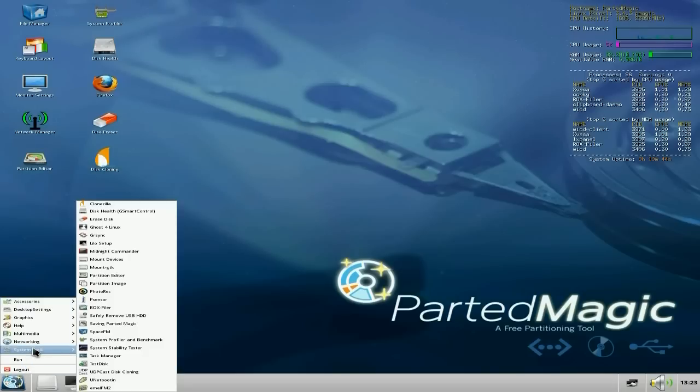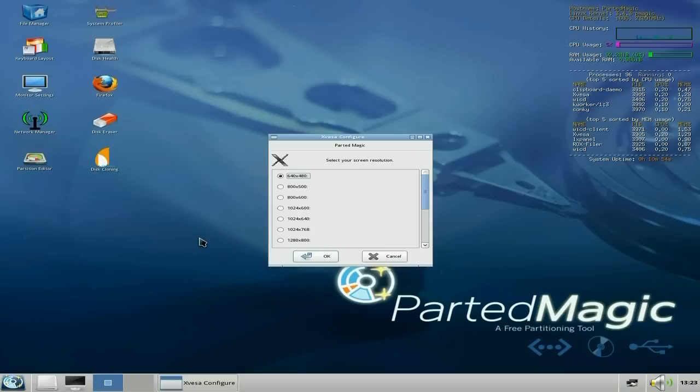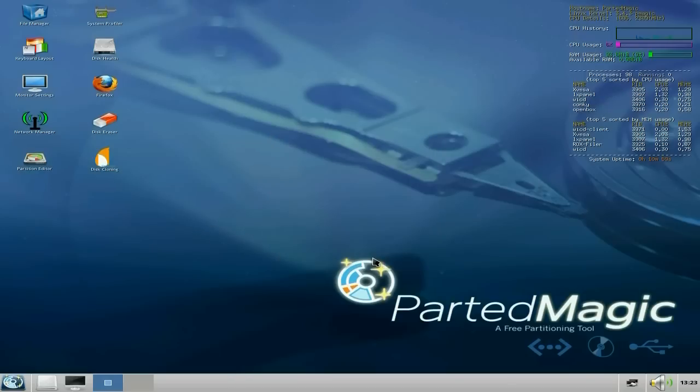Before somebody asks — if you go to desktop settings, some of you may have trouble trying to get the correct screen resolution. Especially if you're using VirtualBox and want to test it out. Basically, all you do is go to Xvessor Configure, and this will sort your screen resolution and restart X and you'll get a full screen. Xorg works too, but Xvessor works every time. Bear in mind it is a rescue CD, really.